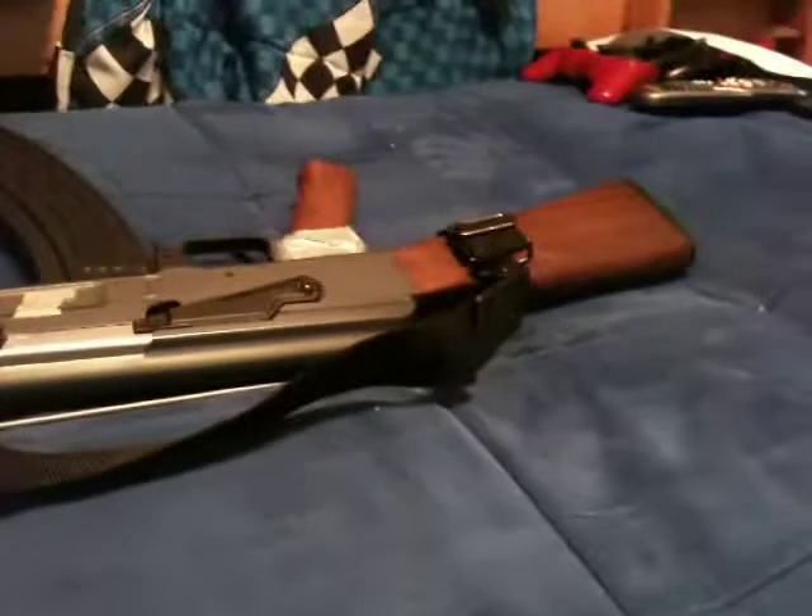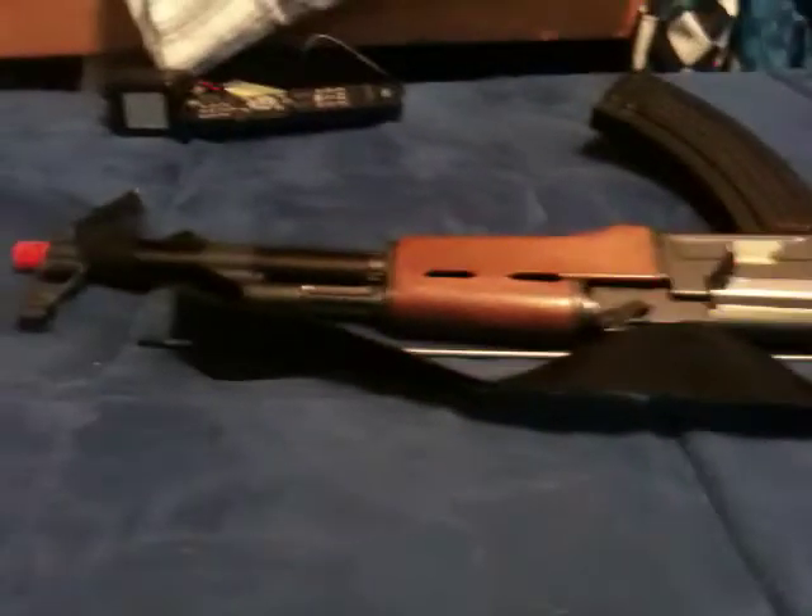Once it's on safe, you cannot pull the trigger in at all — maybe like an eighth of a millimeter. I'm pretty sure this stops the electrical flow. Well, no — actually, that's my AK that does that. It's a really nice gun; it takes a lot of beating.